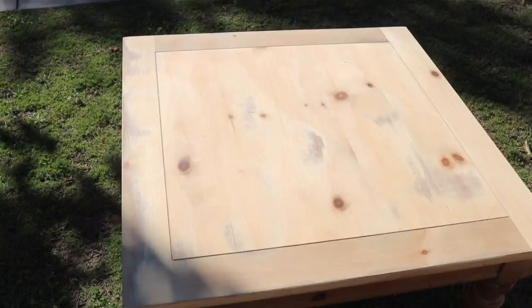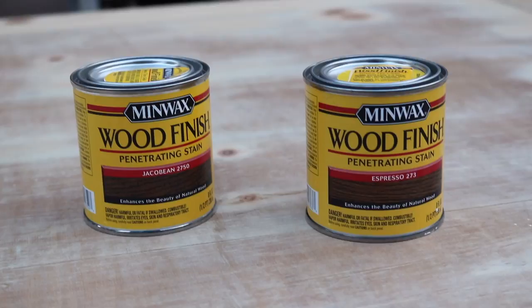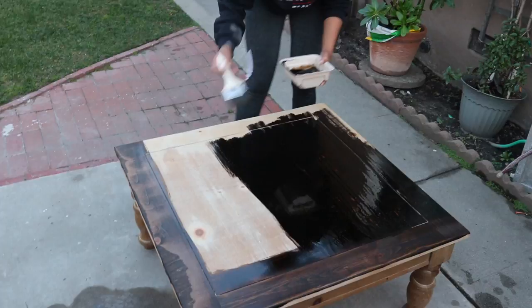I had my husband sand it down again and after this process I just wiped down the table. I'm going to be using the Minwax wood finish in Jacobean color and Espresso — I'm going to mix those two together, which is what she used, so I'm just following her.